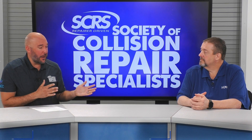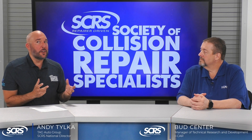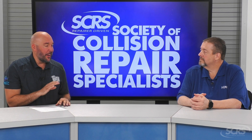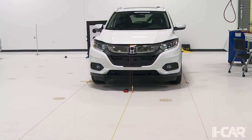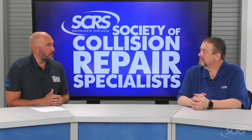Bud, I really want to thank you for having SCRS at the ICAR training facility. Today I want to talk about how to set up a calibration environment. You guys have a beautiful facility with a beautiful calibration environment. I'd love for you to go further on what you guys did to create that.